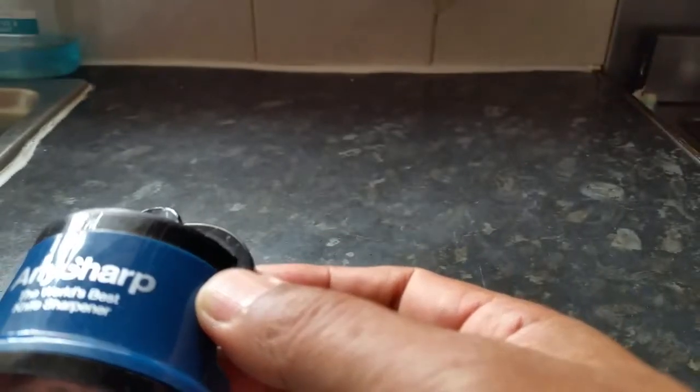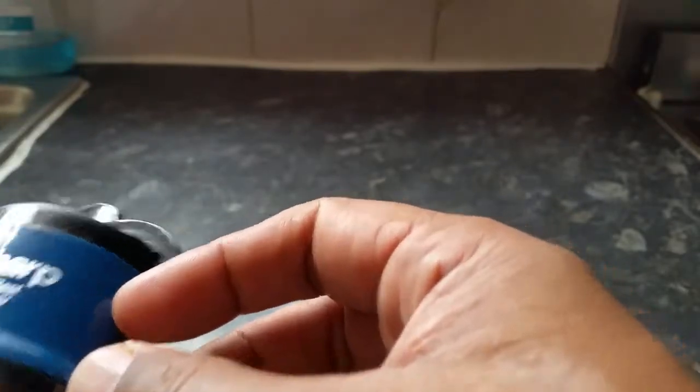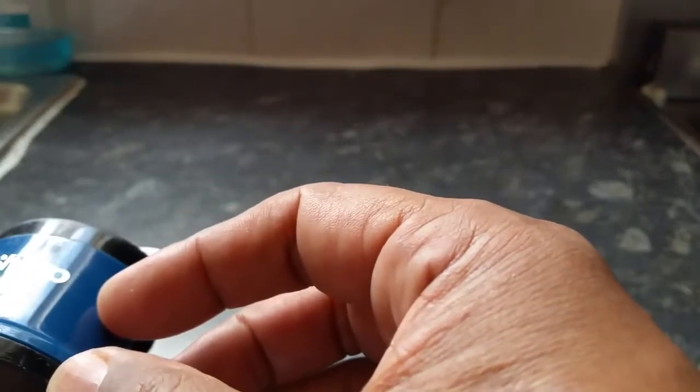Hi everyone, recently I bought this small gadget for sharpening knives. It's a tiny little gadget called Anysharp, and it says it's the world's best knife sharpener. I've used it for a couple of months and, believe it or not, it does the job — it does what it says on the tin.